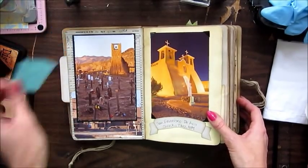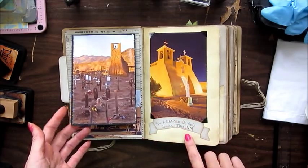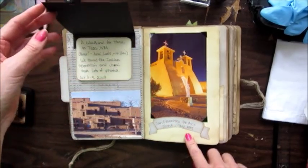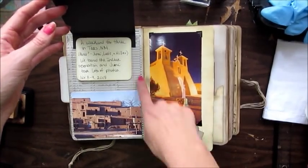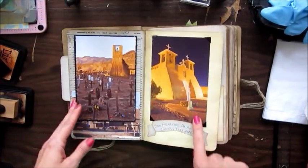My husband is an amateur photographer, so these are some pictures that he took when we went to Taos, New Mexico in 2008. Here's the census paper in the background again, and some pictures that he took.